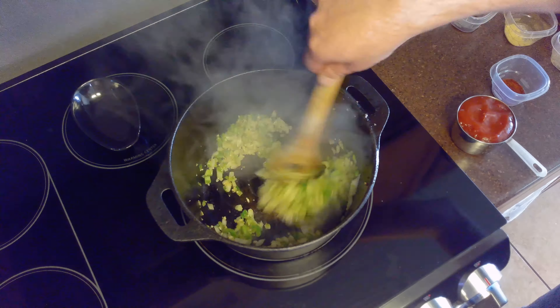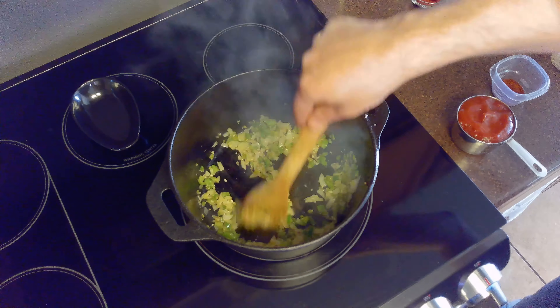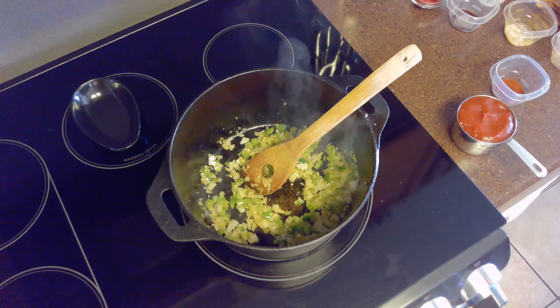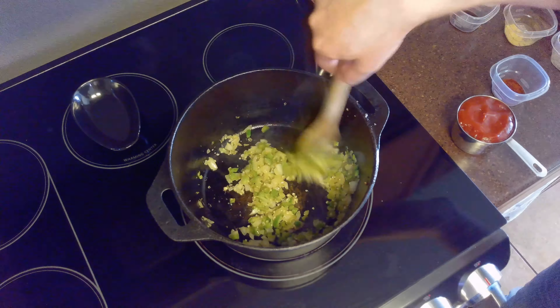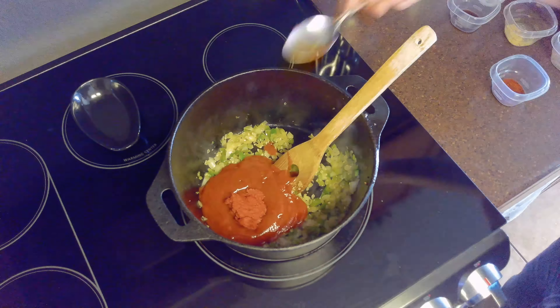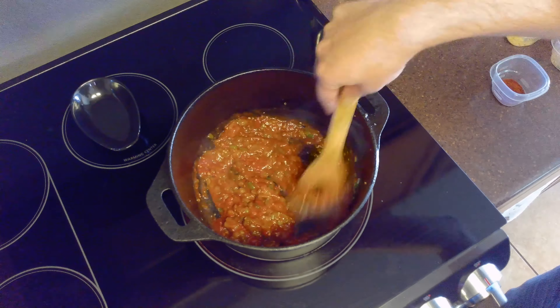After our bell pepper and onion have softened, we'll stir in our cup of ketchup and our three tablespoons of tomato paste. To this we'll add our chili powder, ground mustard, salt, pepper, Worcestershire sauce, balsamic vinegar, and sugar. Then stir to combine thoroughly.